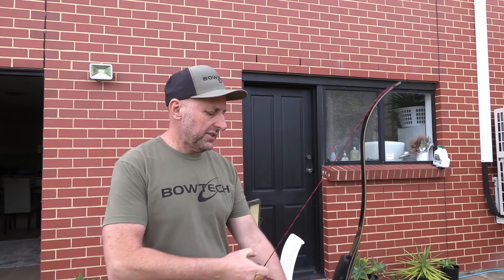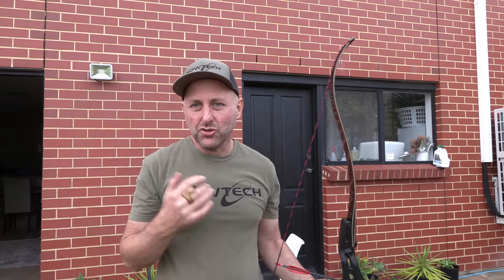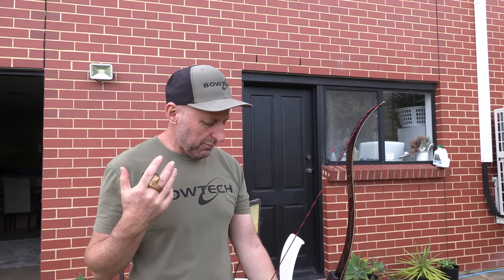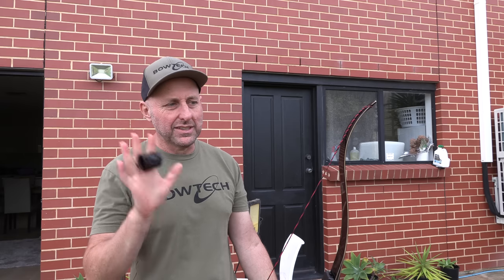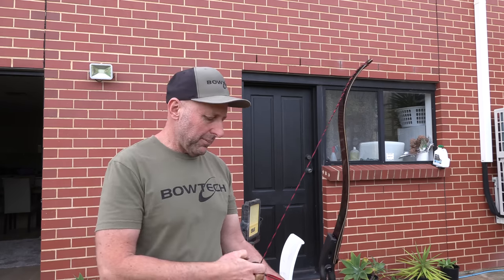I'm going to shoot this semi-bare bow. I could draw this bow yesterday, but today it kills me. One of my staff shot this and he shot an indoor round with it and shot — I'm going to guess — barebow 260, first off the bat with these limbs, which is a very good score for barebow recurve.